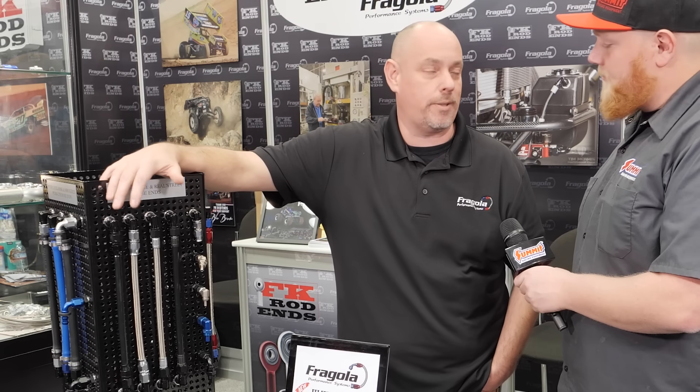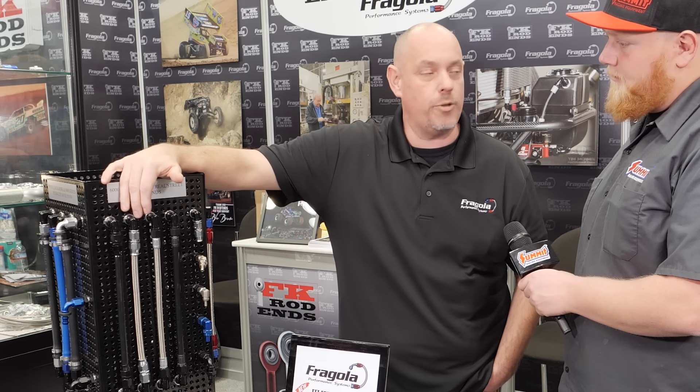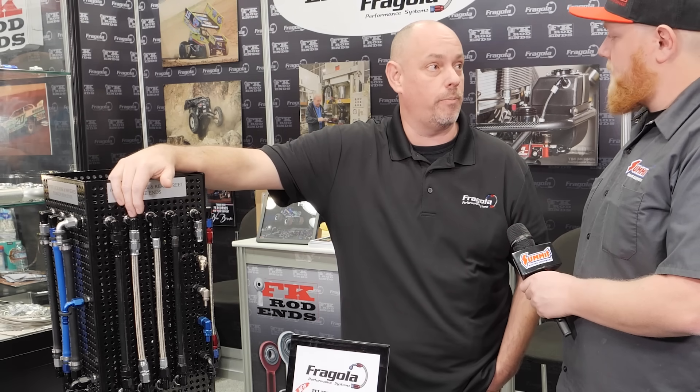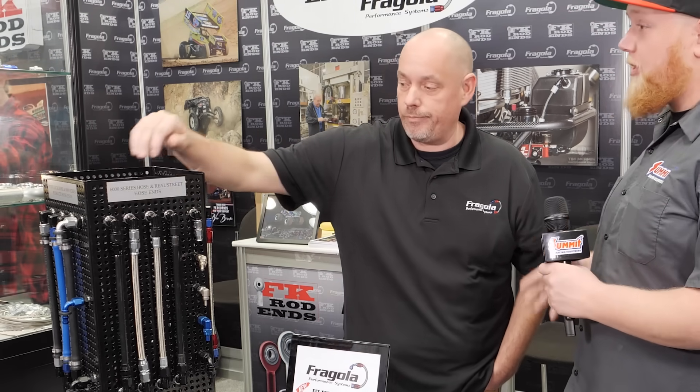Guys use it for pump fuel systems, high pressure nitrous lines, power steering. It's always been a size 6, size 8, size 10 kind of thing, but we do have some hose ends that are jumping up and down in sizes now — expanders and reducers. So you can use a dash 8 hose on a dash 6 bulkhead, which is great for running a brand new hose in there.